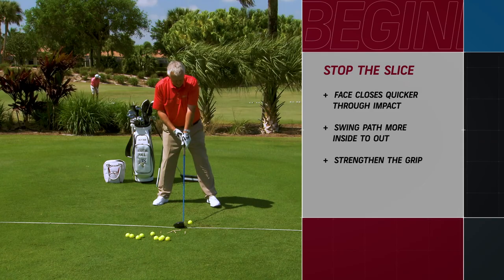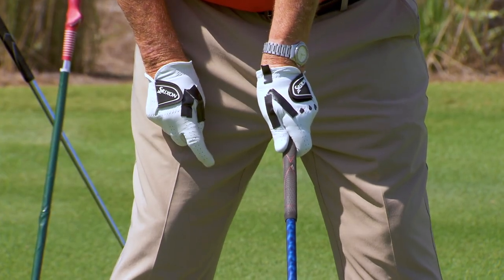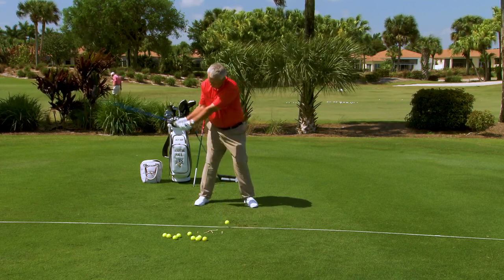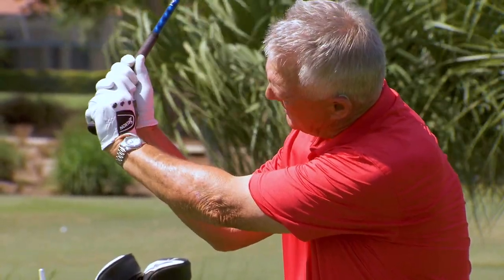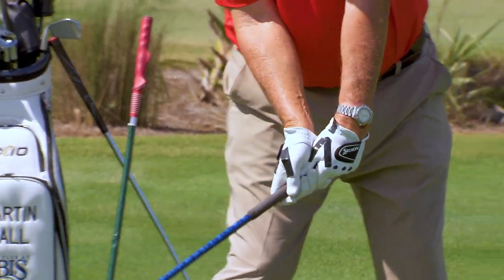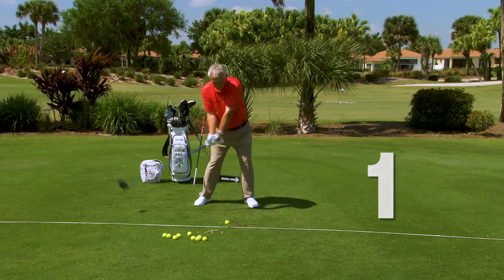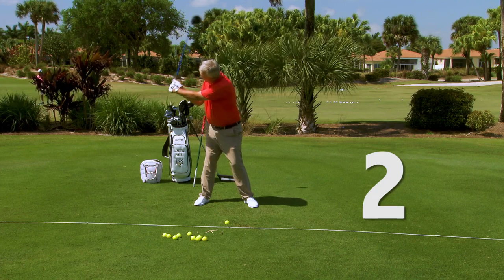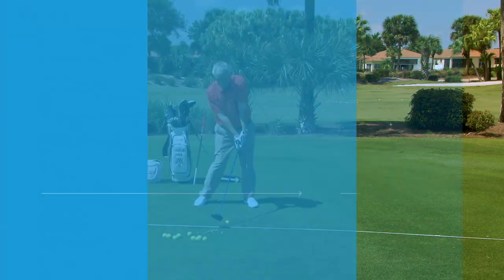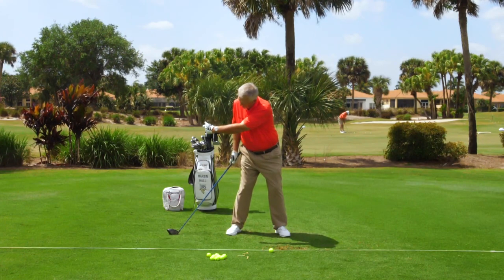In the first segment I said put three dots on your glove — as you set up, you want to see at least three knuckles. Strong is long. At the top of the backswing when the shaft is parallel to the ground, I only want you to see two knuckles. When the shaft is parallel to the ground on the downswing, only one knuckle. At impact, no knuckles visible. I call it three, two, one, none. This progressively closes the club face through the swing.